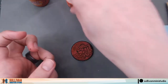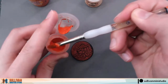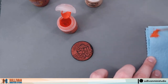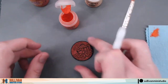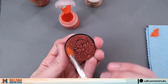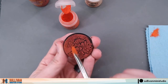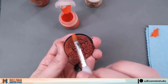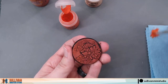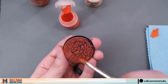Our next step is going to be to apply Ryza Rust. We'll grab some on our drybrush and work it into the bristles on our paper towel. If you find that your dry paint is a little too dry you can add a tiny bit of water to the pot to help it out. All we'll do is drybrush this base using the Ryza Rust. You'll see that the drybrush will catch the edges of the base while generally leaving the centers of these pieces in the Martian Iron Earth color. We'll just apply the Ryza Rust over the entire base.